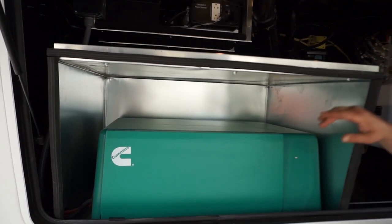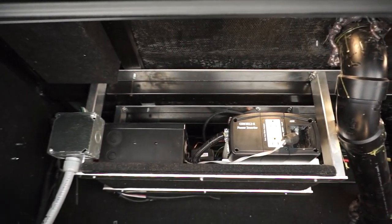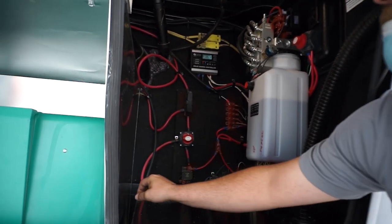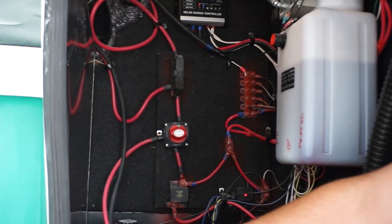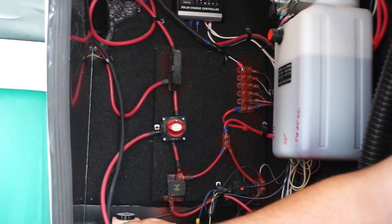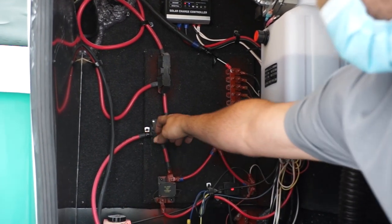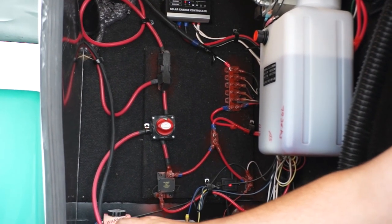Down in the generator area you have your generator, and above it a rack with your transfer switch to the left and your inverter to the right. This disconnect is for your inverter, which goes to your refrigerator — when traveling down the road, have this in the on position. If you're storing it without power going to the coach and you don't need the refrigerator running, turn this off and unplug the coach to cut power to the refrigerator. Generally you'll just leave that on if you're staying in the trailer all year round.